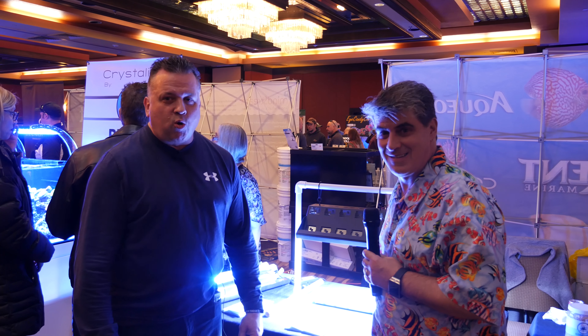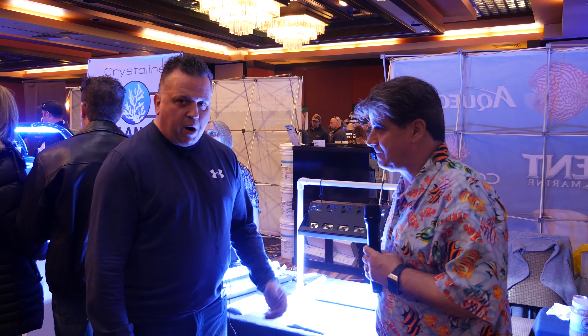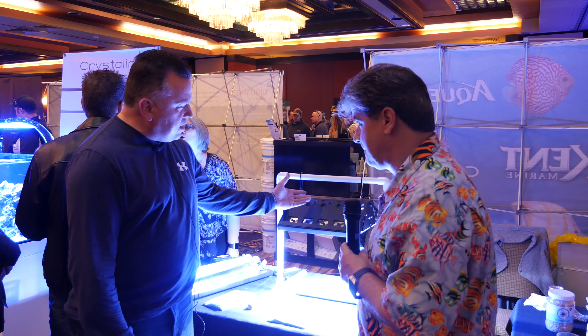Hi YouTube, this is Darren from Rogue Aquariums here at Reefstock 2018. I'm here with Tulio De La Culla from Reefbrite. Tulio, can you tell us a little bit about your metal halides?